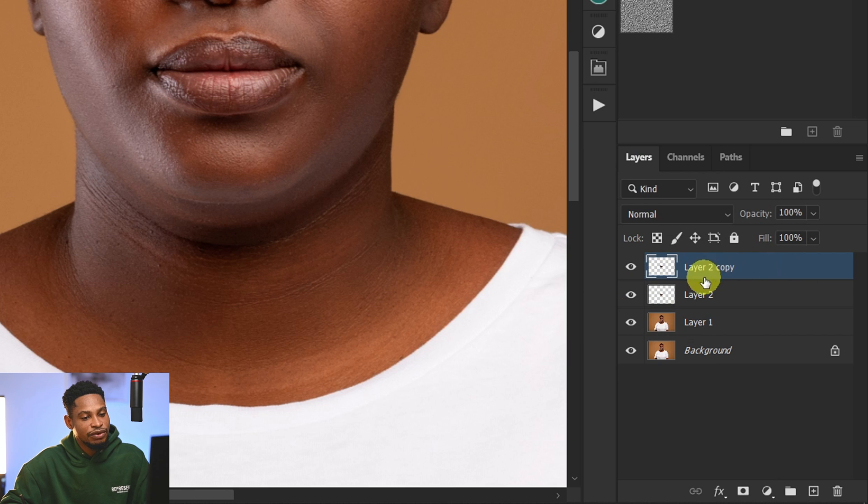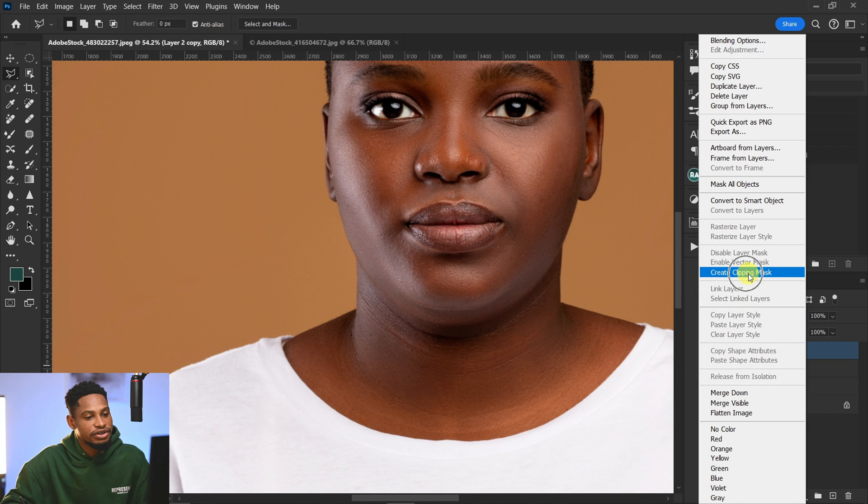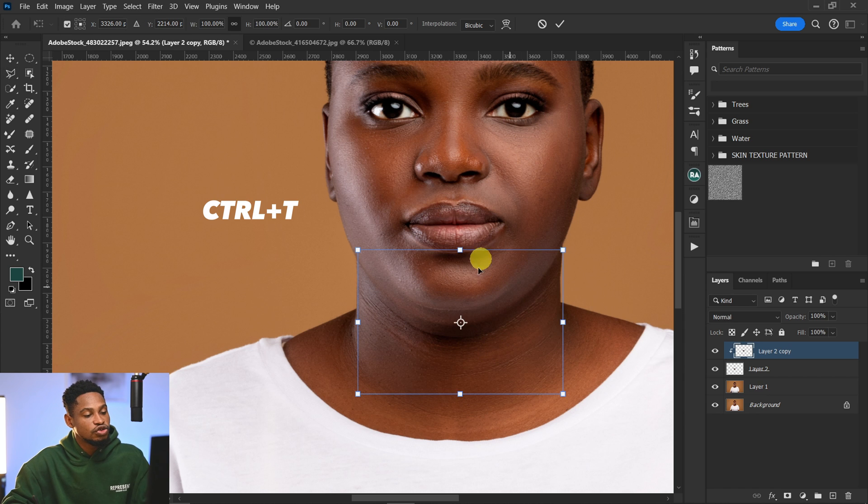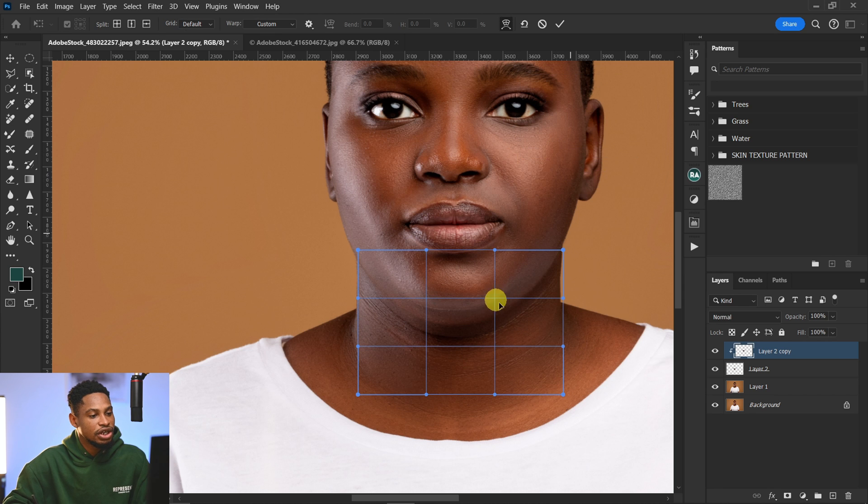Click on the first layer — Layer 2 Copy — hold Alt and when the clipping mask icon appears, click it to clip Layer 2 Copy to Layer 2. Alternatively, right-click Layer 2 Copy and choose Create Clipping Mask. Then press Control+T to bring up the transform tool, right-click and click Warp, and move this area up to push the double chin inward.